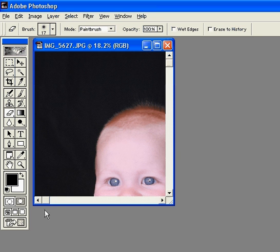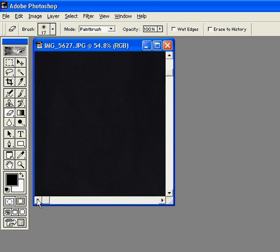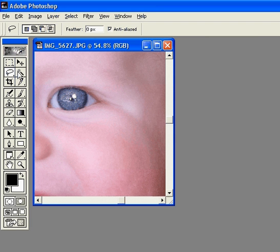Isn't he cute? Now if I want to enhance the color of his eyes, this is kind of a fun thing too. I'm gonna lasso just this one eye. You can see that I got it up on his skin a little bit, so I'm gonna hold down the Alt key — you can see there's a negative sign beside it — and what I highlight now is going to subtract that from the original selection.